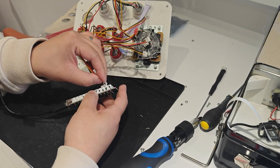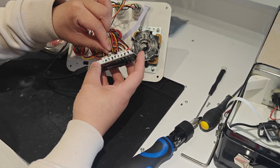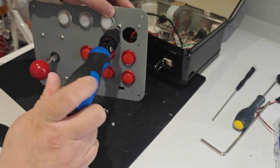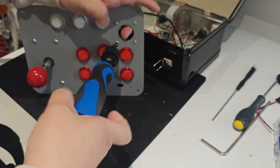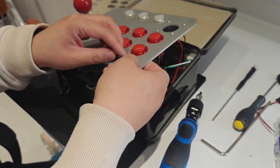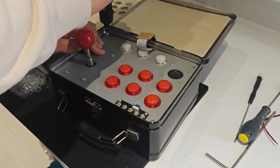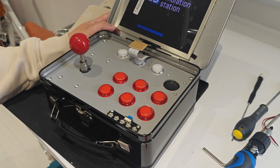Now everything can be connected to the arcade controller board. The speaker goes on next and is held in with four screws. And lastly the controller board for the LCD screen, which is held in with two screws. And the top half of the arcade is done, with four screws holding the whole piece down. And a quick test to ensure that it all still works fine.